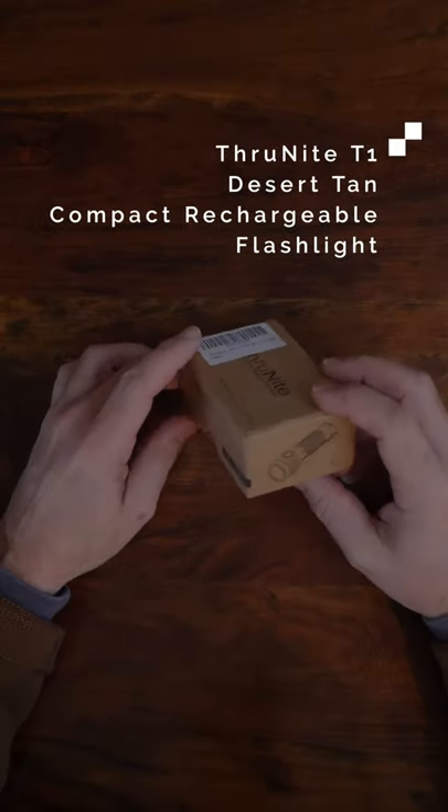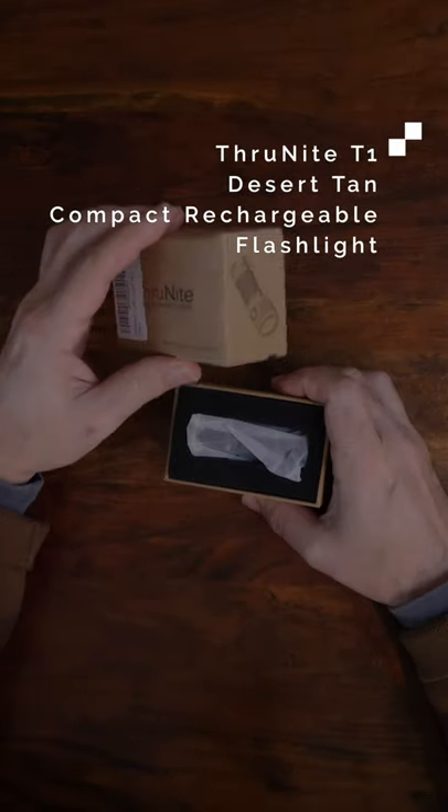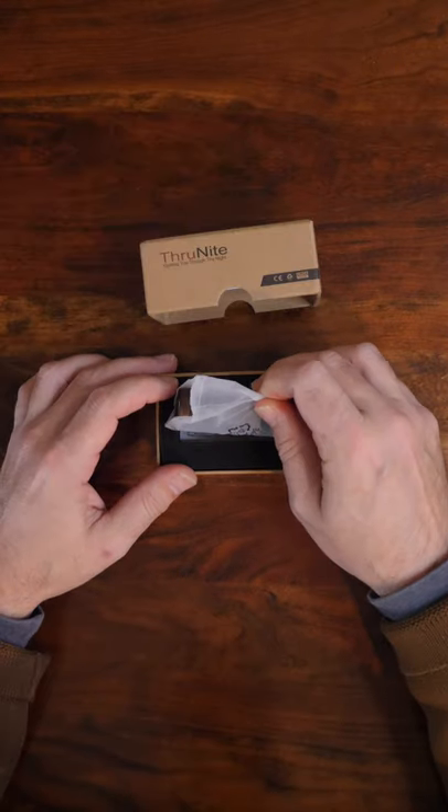This summer I've been using the ThruNight T1, a super tiny and super bright flashlight. It's compact, rechargeable, and very durable.